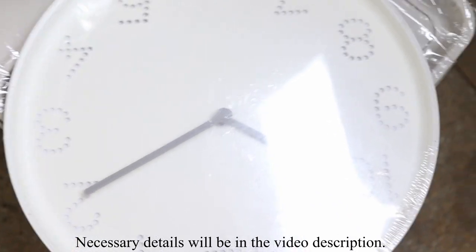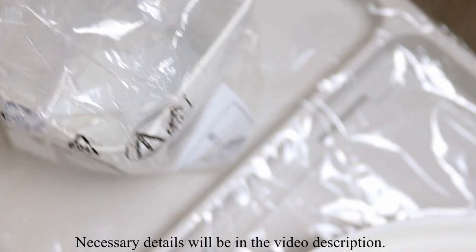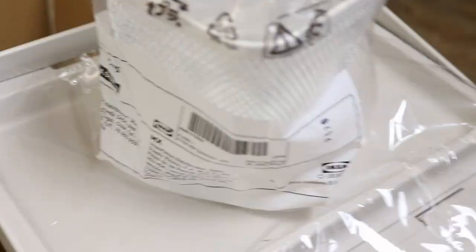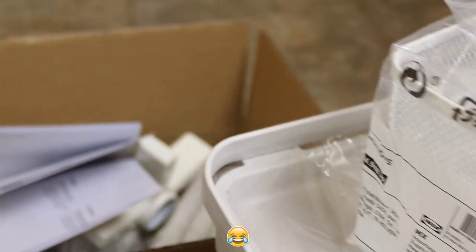So I got this wall clock — does it have a battery? Of course not, it doesn't have a battery. Then I got this, which is a pen holder, a pen cup, pen basket, whatever.